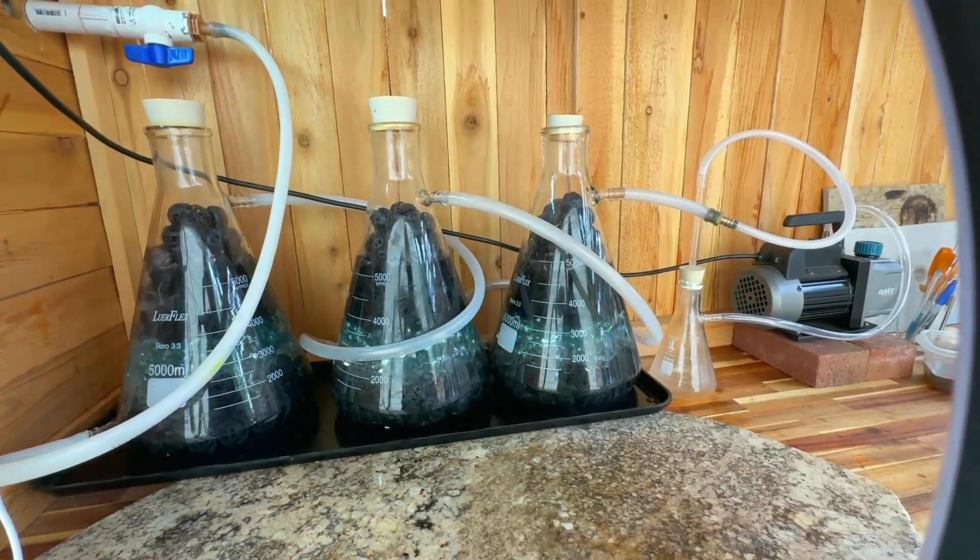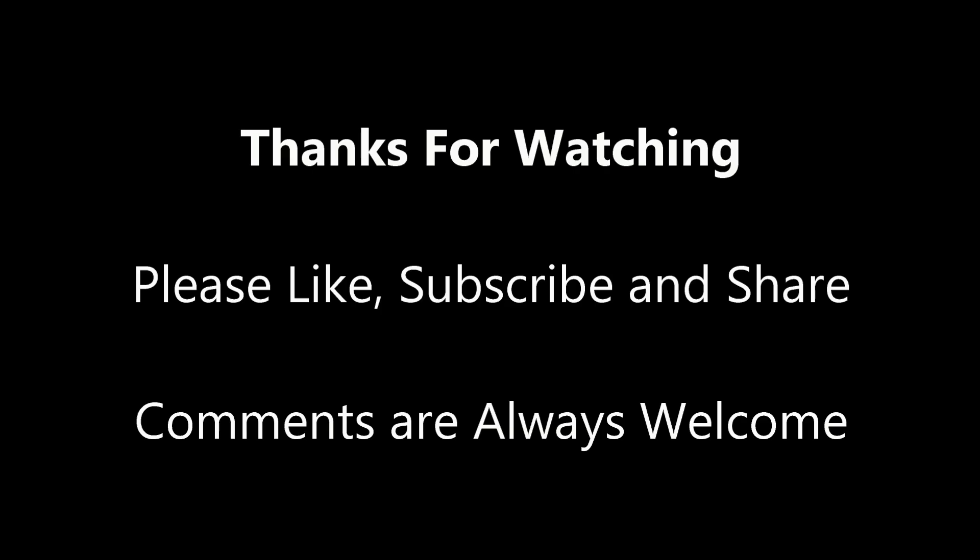At this point, that will end this video. I hope you enjoyed it. If you did, please like, subscribe, and share. As always, comments are always welcome.